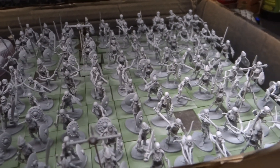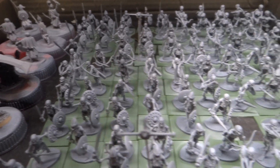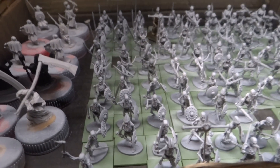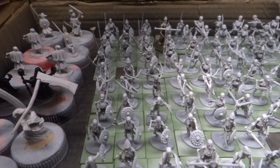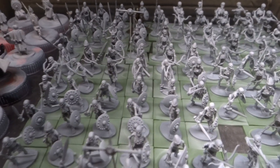Hopefully next week at some point I get the parcel from Leon T66, which will contain 40 of the Forgotten World zombies. I have another 20 that I bought, and then I'll paint those 60 zombies next, send him his 40 back and have 20 more for myself.